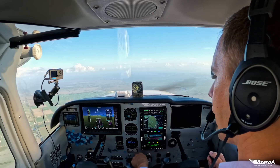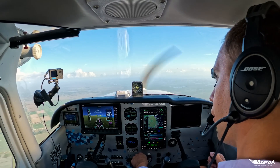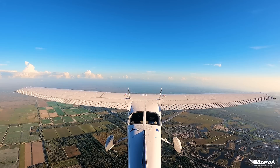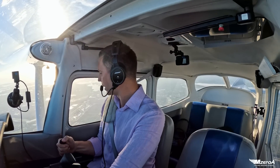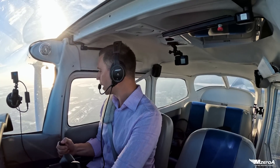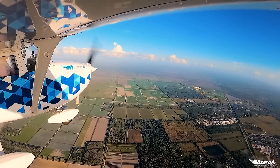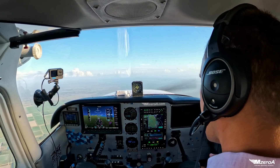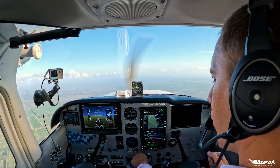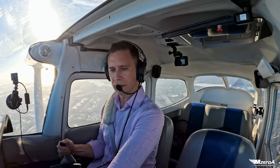I'm going to bring some power back and pitch for airspeed, power for altitude. Who knows what I mean when I say pitch for airspeed, power for altitude? It didn't make sense to me for many years, and then one day it clicked. Use some trim to help you out — no need to be the Hulk.